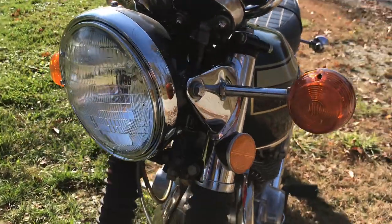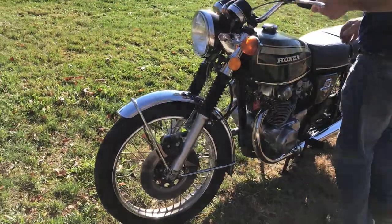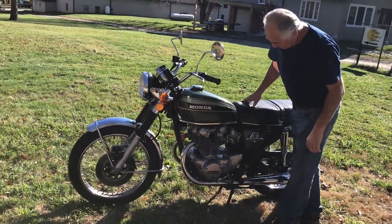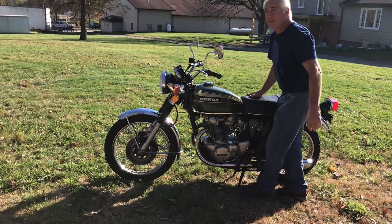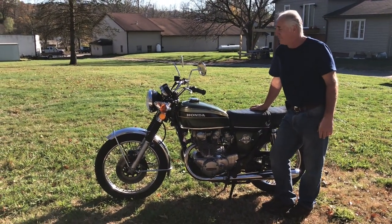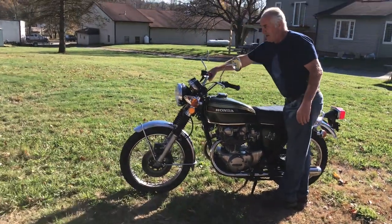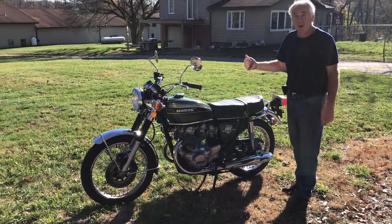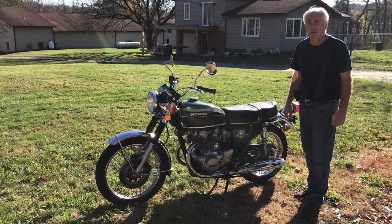We're just going to go ahead and do a startup right now. I was riding it a little bit ago. Gas on — I put it on reserve because it's low on gas. I should need to choke it now. It actually takes a couple minutes to warm up, and it runs very good once it's warmed up. Takes a minute or two until it's actually warm when it first starts. It didn't sit there and idle, but typically it'll take a minute or so to warm up in the morning.